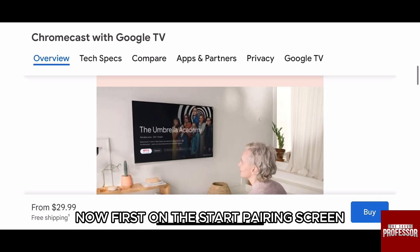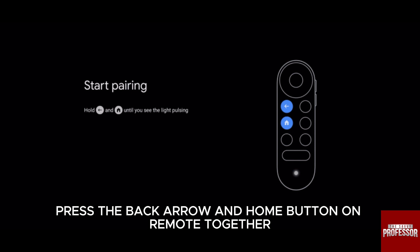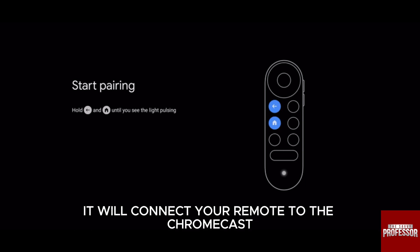First, on the start pairing screen, press the back arrow and home button on the remote together as shown to start the pairing process. It will then simply connect your remote to the Chromecast.